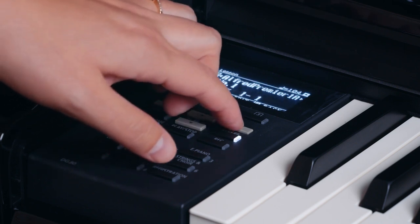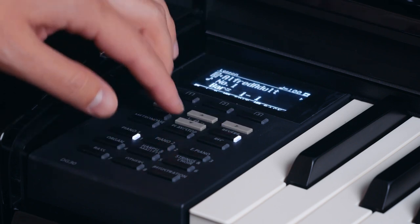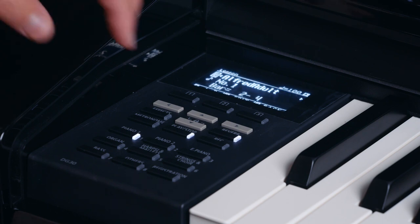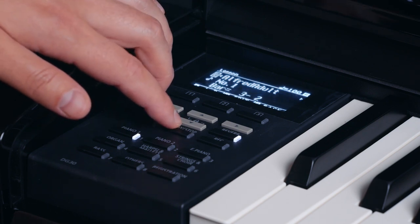There are a good amount of songs from several different piano books built into this piano, so this could serve someone well who is learning piano or who would like to hear how a piece sounds while playing it. We've included a full list of features in the description box below if you want to take a closer look.